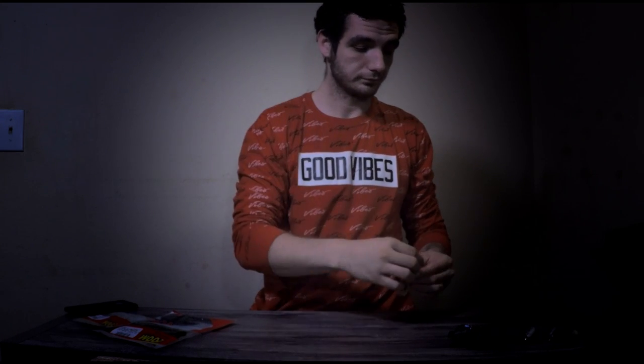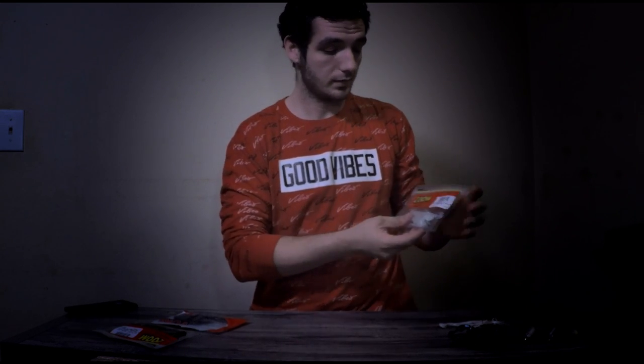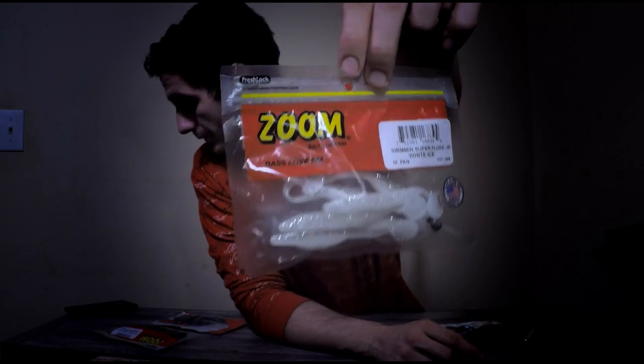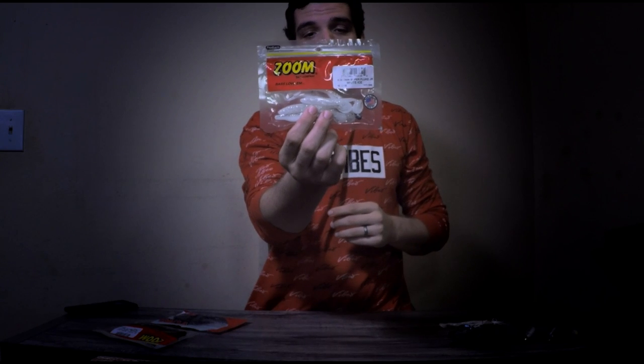That's my number one weapon of choice. I've caught a lot of winter bass on this. And what I'm using for the paddle tails are these Zoom Swimmin' Super Fluke Junior White Ice. I really, really like these.